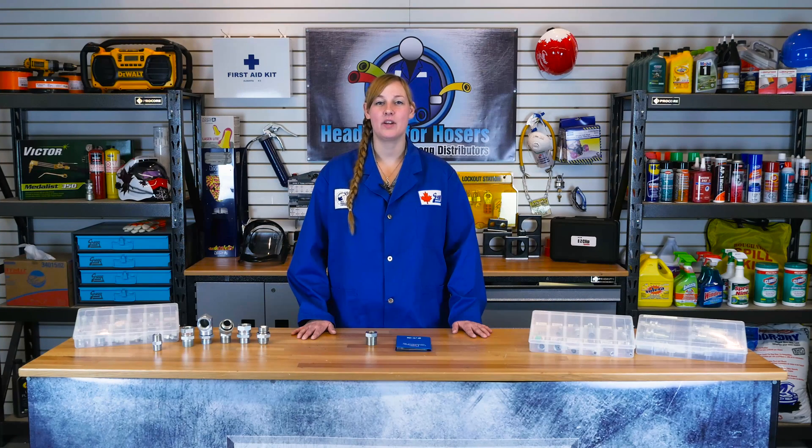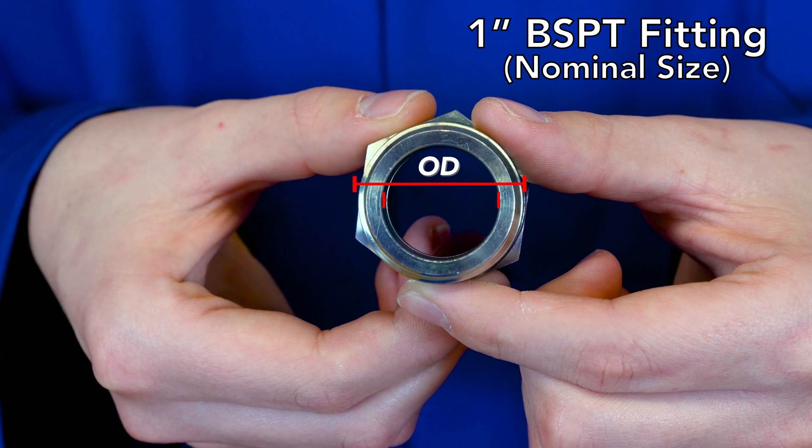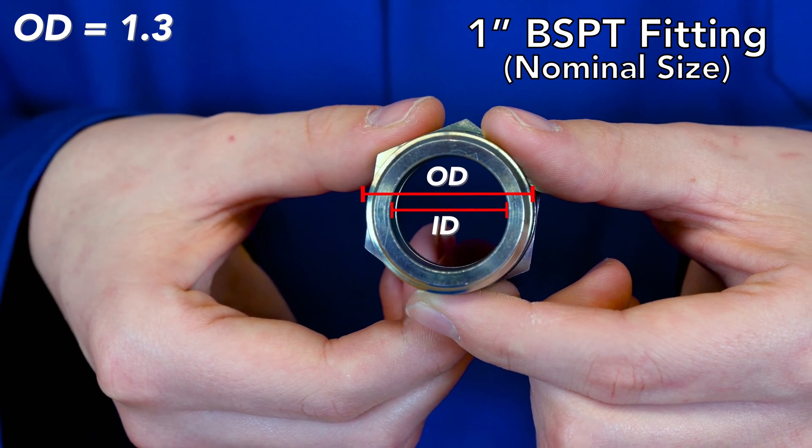To measure pipe threads, you need to have an understanding of nominal pipe size as well. Nominal pipe size means that in this day and age, a 1 inch BSPT fitting may not measure 1 inch anywhere on the fitting. This is due to the inconsistency in early pipe manufacturing. But it's a mouthful to call a 1 inch fitting a 1.30 or a 1 and 5/16ths inch fitting, so instead we opt for its nominal size, or name only, for simplicity.